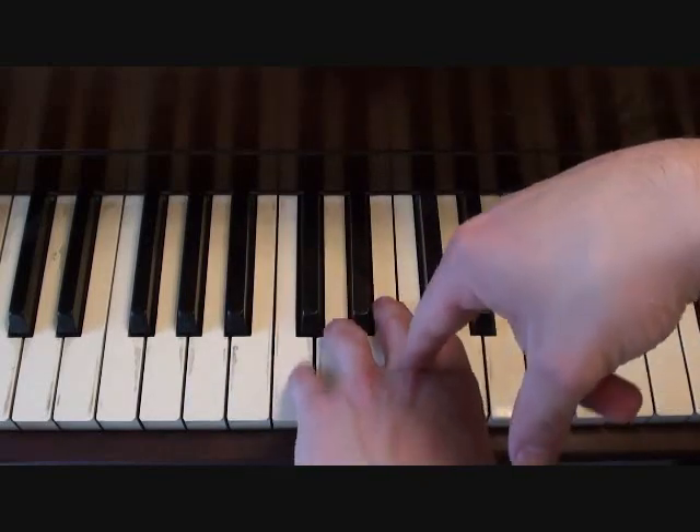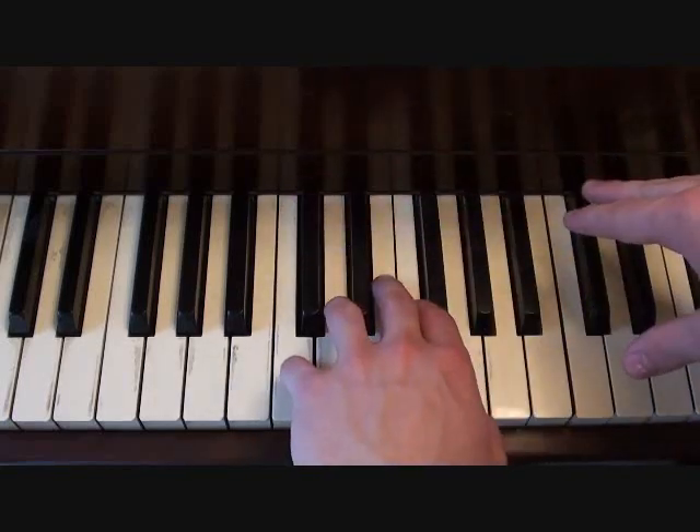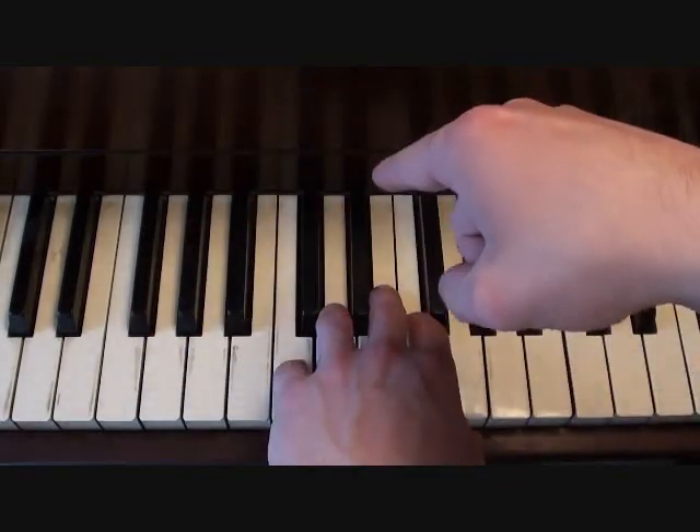That chord that I showed you before — that's again when the singer is singing 'you watch me bleed.' That's your left hand from the chorus.